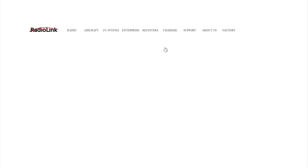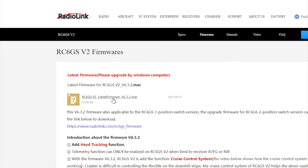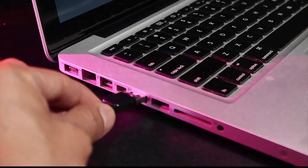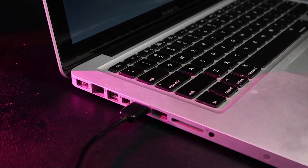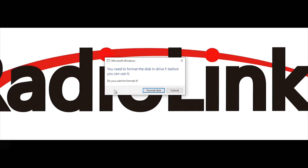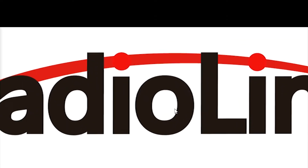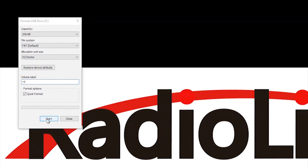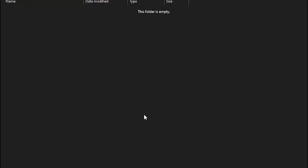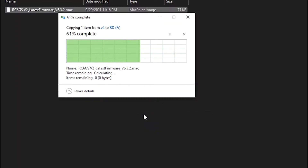First, update your radio with the latest firmware. Download the latest firmware. Connect your radio to the computer with a micro USB cable and power the radio on. Click Format Disk on the prompt window when connected. Once done formatting, locate the disk and it should be empty. Copy and paste the latest firmware you downloaded to the disk.